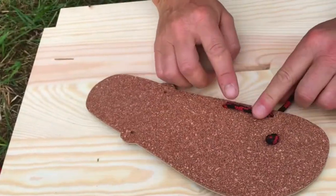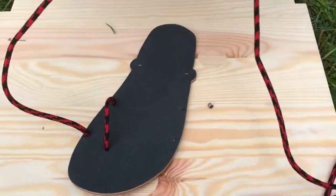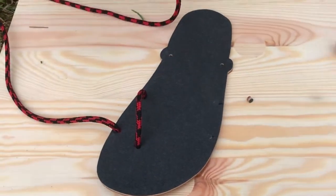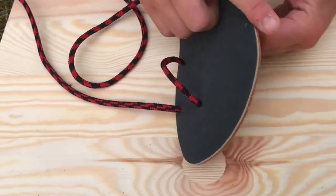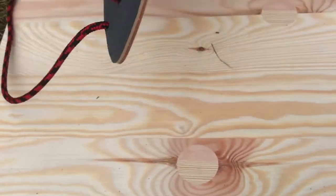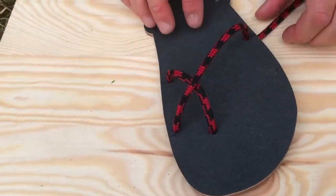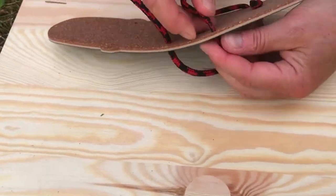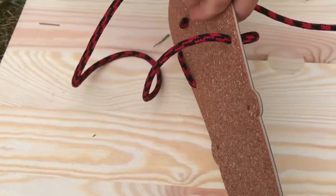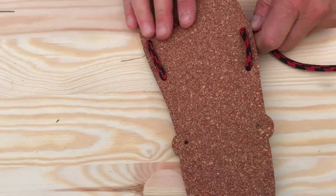Make sure everything is flat. Come from the other side again and always go first to the back hole. You can see the cross now, so you have everything nice and flat.